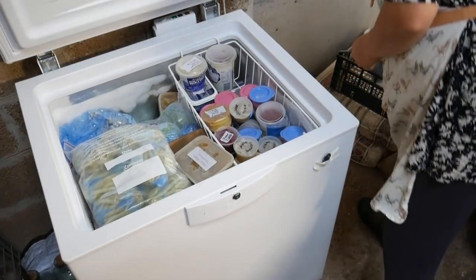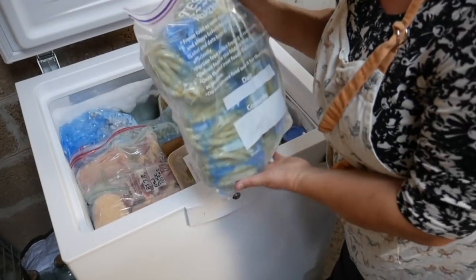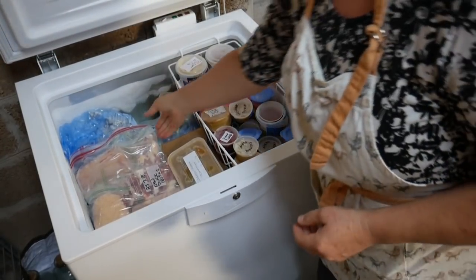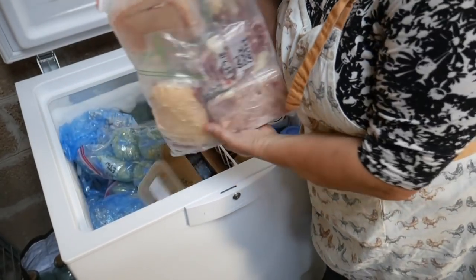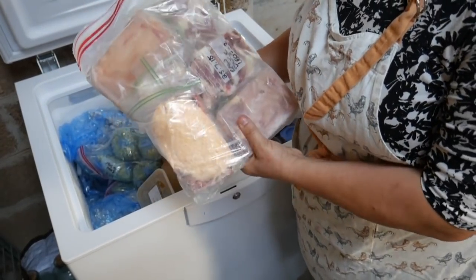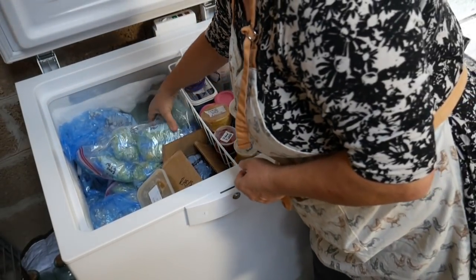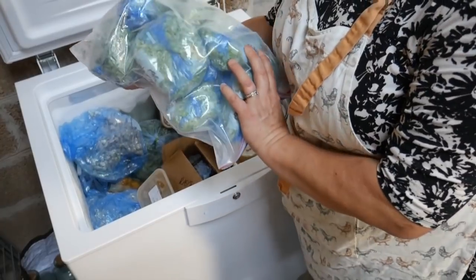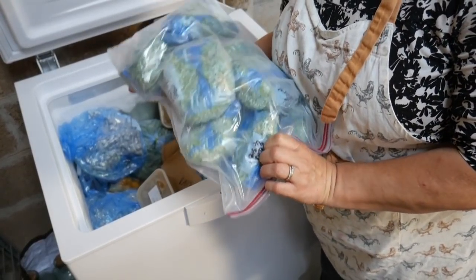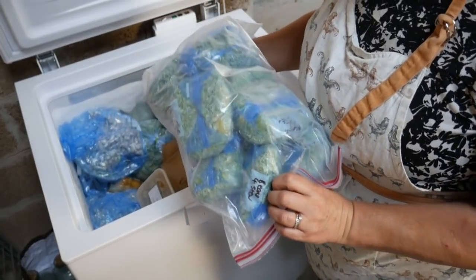Courgettes. Yellow beans — these are the ones we've got this year. Raw meat, these are all put into individual portions. Beans for stewing. Those are the Prince beans that I chopped very finely, but they're actually really tough.